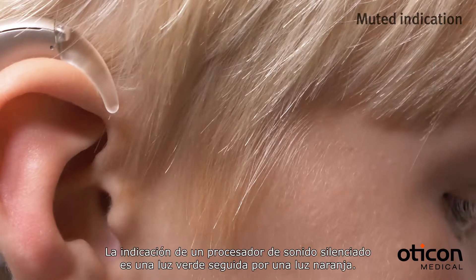The indication for a muted sound processor is a green light followed by an orange light.